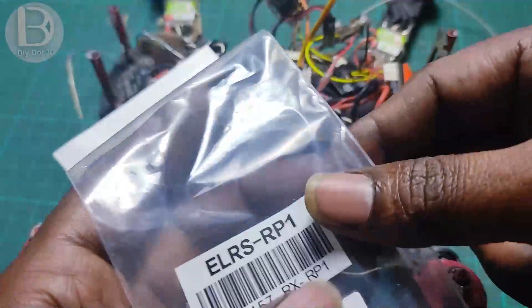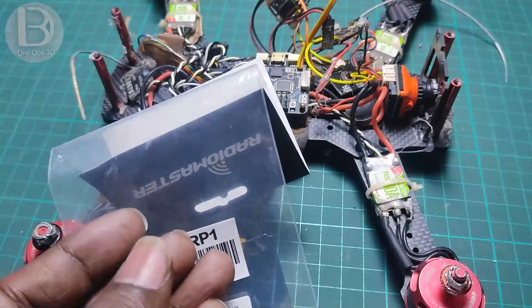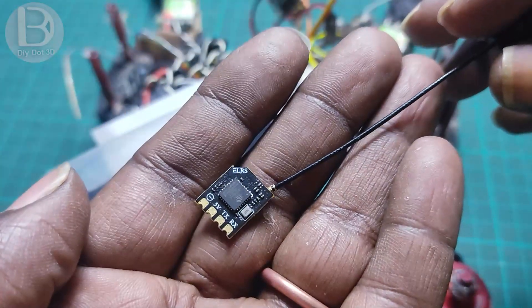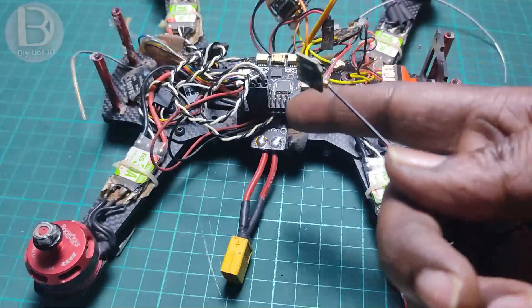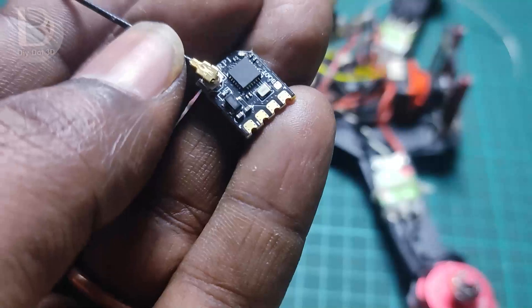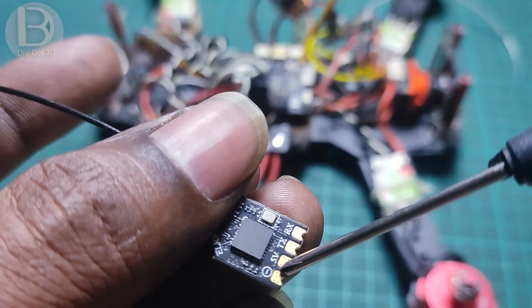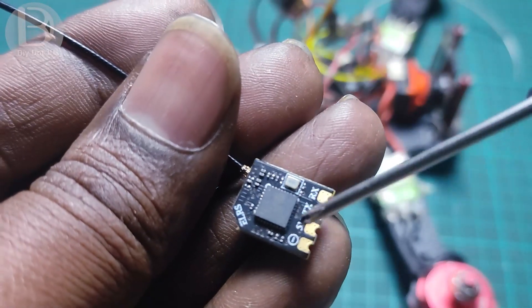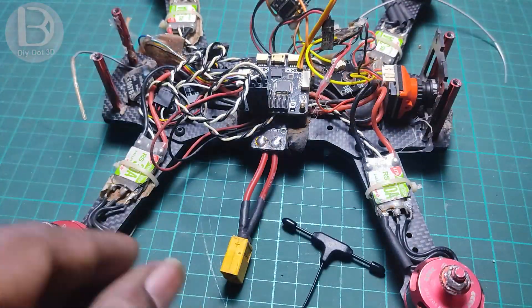This is the ELRS RP-1 receiver. We need to connect it to this flight controller board. You can see the connections — there are four pins: one is ground, another is 5 volts, and the other two are TX and RX. We need to connect this to the SP Racing F3 flight controller board.